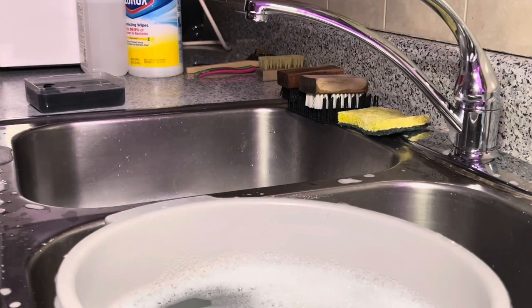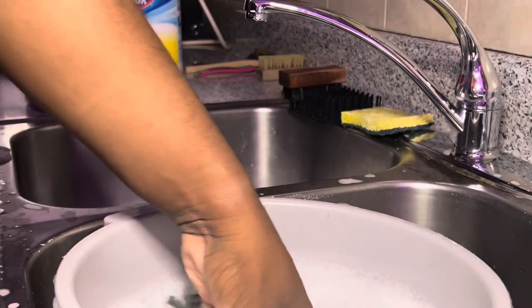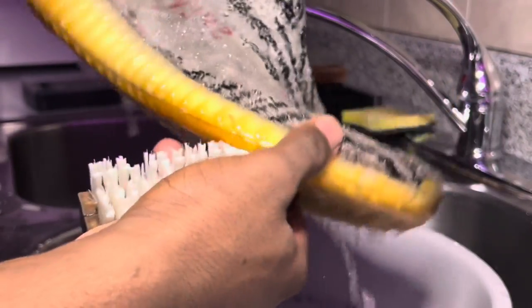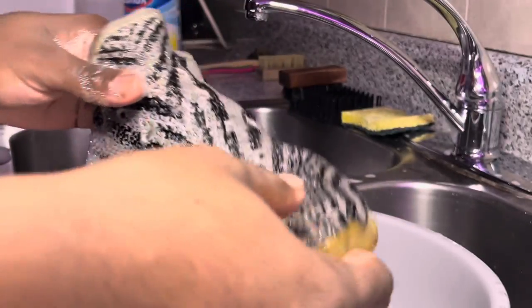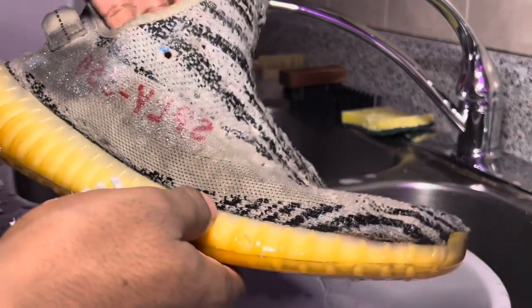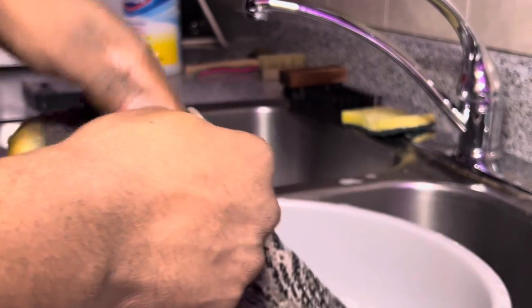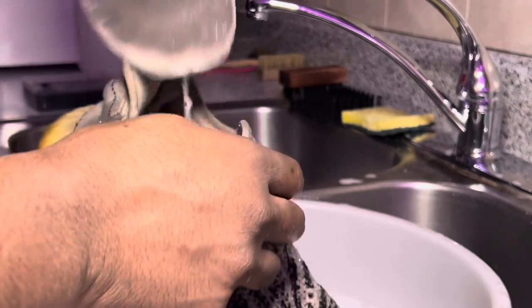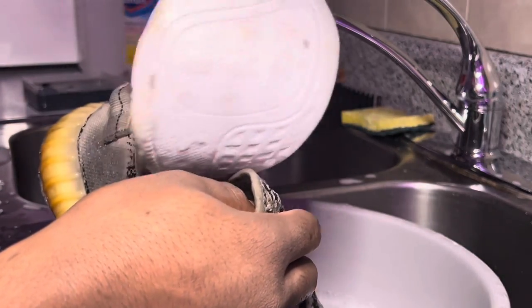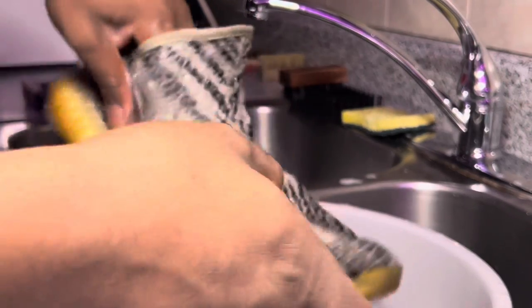They've been soaking in there for longer than five minutes — I definitely did forget. But it's alright, the longer the better. Let's pull them out now. I want to say they do look better, even though they still look absolutely horrendous. Let's go ahead and start scrubbing them. I'm also going to take out the insole. Look at the bottom of it — it comes to the front black. Anyways, let's start scrubbing.